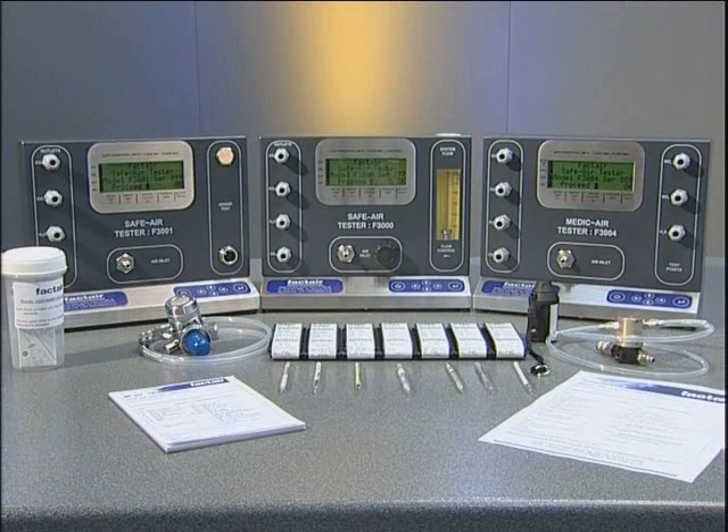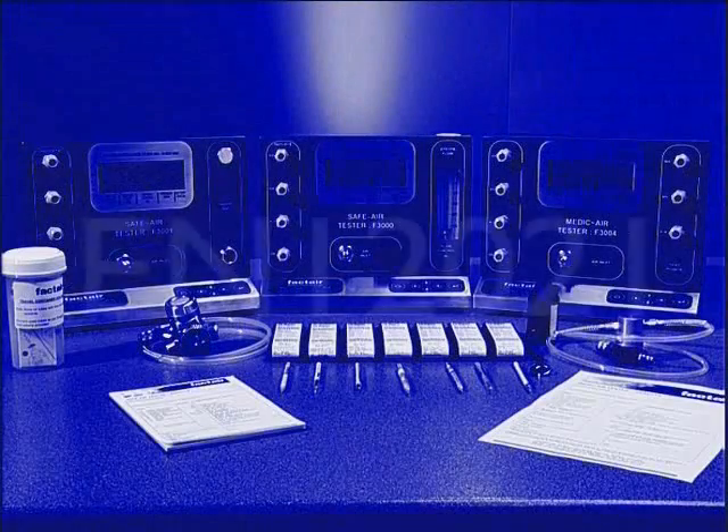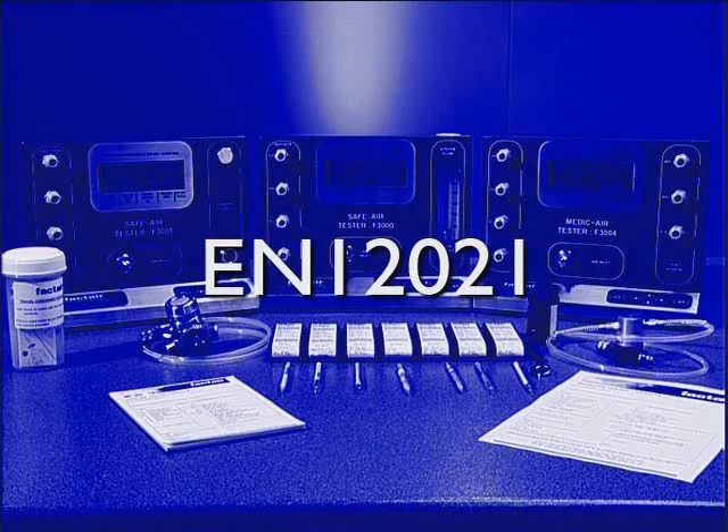Safe air testers are designed to provide a quick and easy method to carry out accurate periodic testing of breathing air supplies. The European standard for breathing air quality is EN 12021, which should be referred to in conjunction with any overriding national standards.